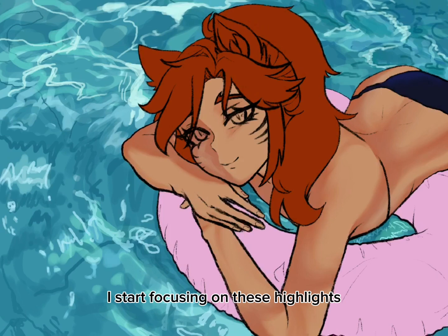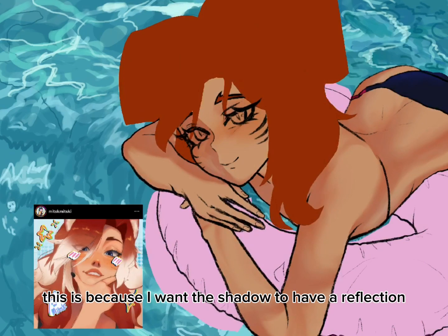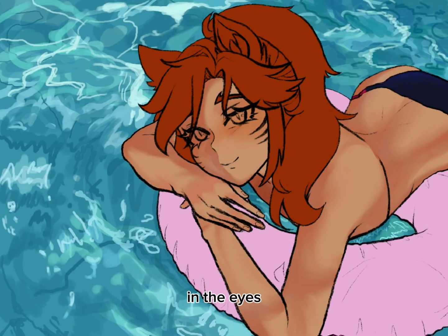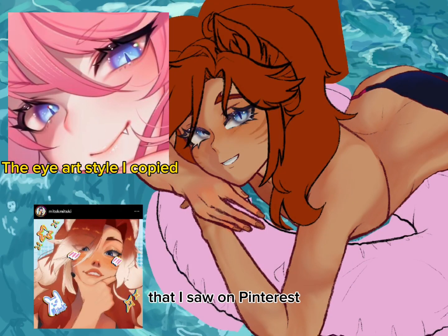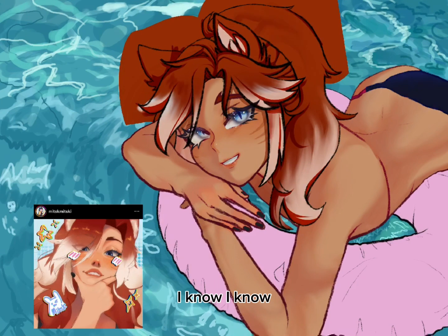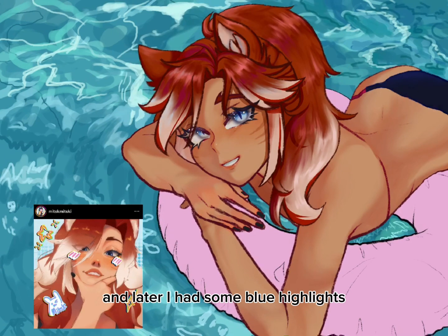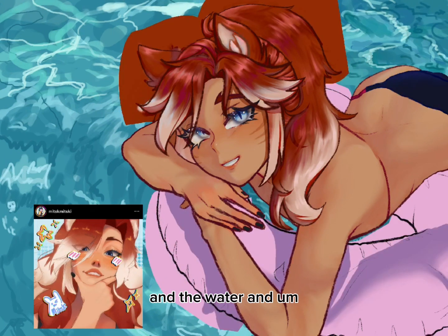In this step I start focusing on highlights. You can see I'm putting a bluish color on top of the shadow because I want the shadow to have a reflection of the blue sky — it makes the shading look softer and more natural in my opinion. In the eyes I also start shading and adding some highlights. I copied an eye art style I saw on Pinterest that I liked. In the hair I highlighted it with a pinkish color — I know it doesn't look pink, but trust me it is. That's color theory for y'all. Later I added some blue highlights to create an illusion of reflection from the blue sky and the water.